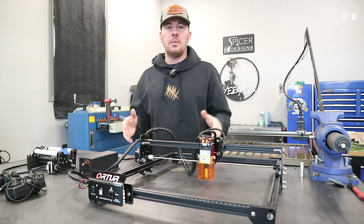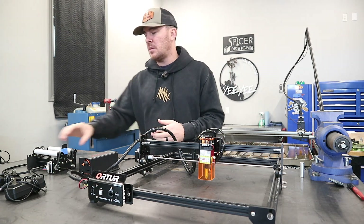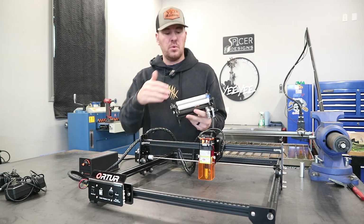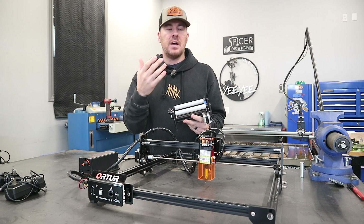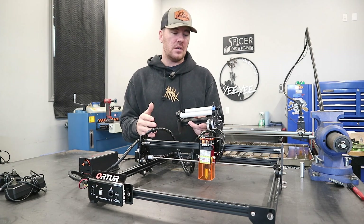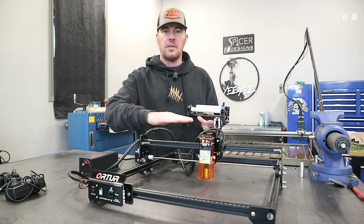Today we are not going to be talking about the laser engraver cutting on flat surfaces. We are actually going to be working with the rotary tool right here. This is something that you would use to do engraving on a glass, a tumbler, or a cup — any kind of cylinder with a contoured surface where you obviously could not engrave on a flat plane.